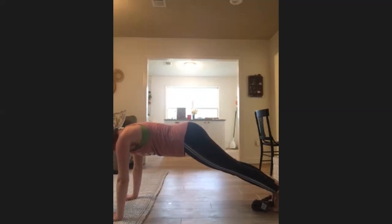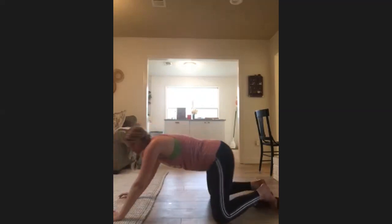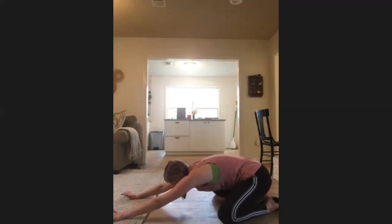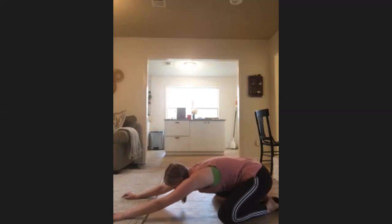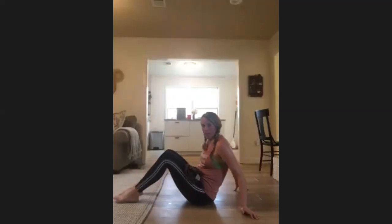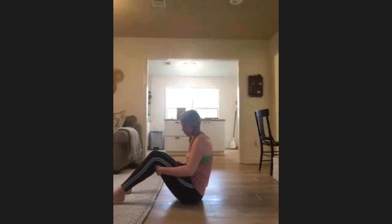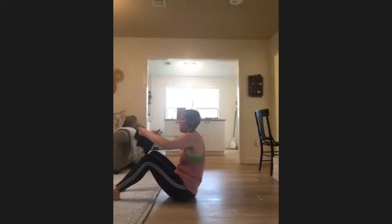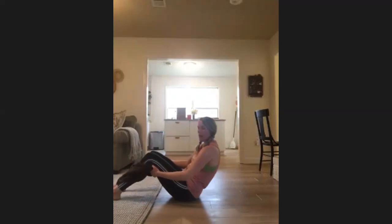Hold your plank right here for eight, seven, six, five, four, three, two, one — come down to child's pose. Sending those hips back, arms long, feeling the stretch on your spine. We're going to move into some core work — go ahead and take that towel, take your feet down to the floor, and roll back all the way onto the floor.